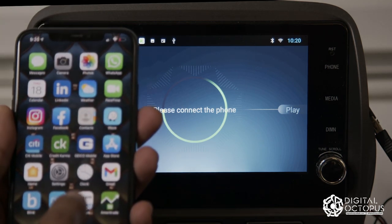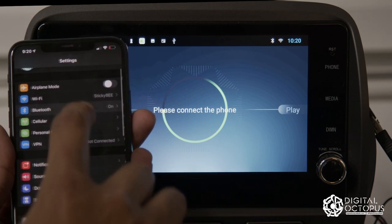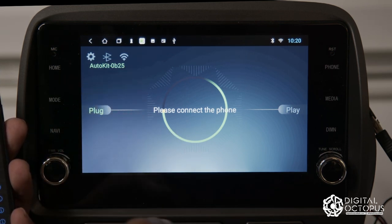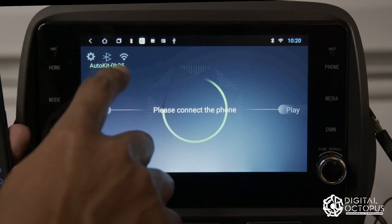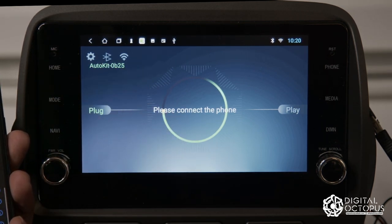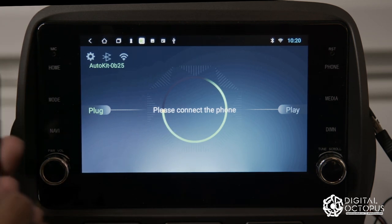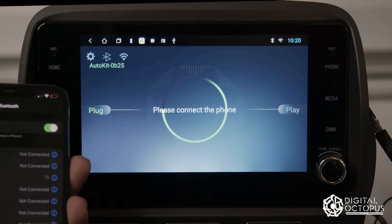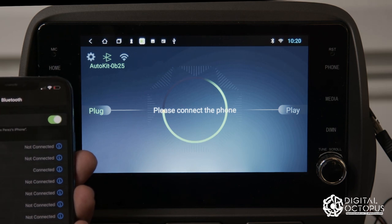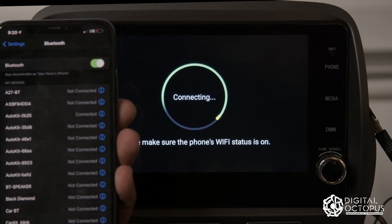Grab your phone, go into Settings, go into Bluetooth, and search for Auto Kit. Each dongle has a different number, so make sure you're connected to the correct one — it'll probably be at the bottom of the list. Once you select it and pair, it's connected and it's going to start up right away.